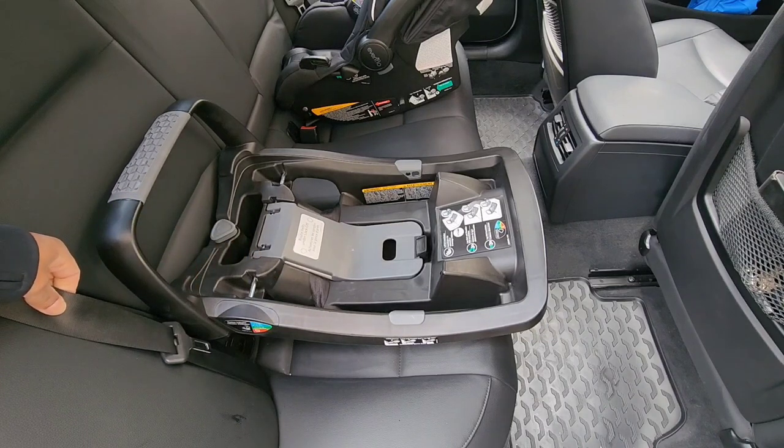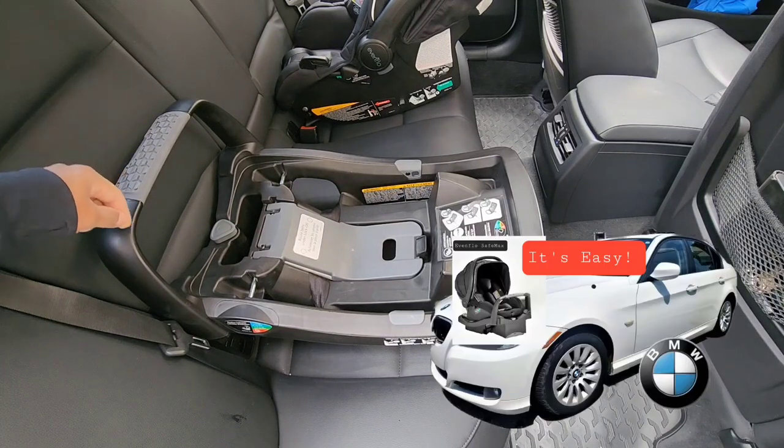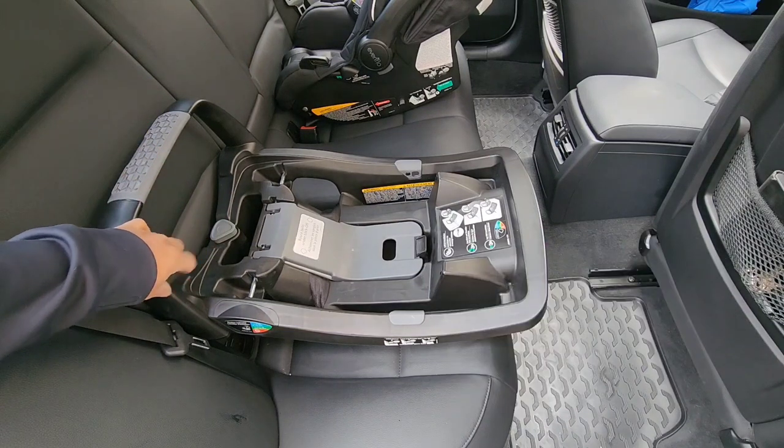This is a request I got from one of our viewers, so I'm going to go ahead and do that for you. Before I begin, if you check the description box below, you're going to see I have another video where I installed the same car seat using the universal latch system.